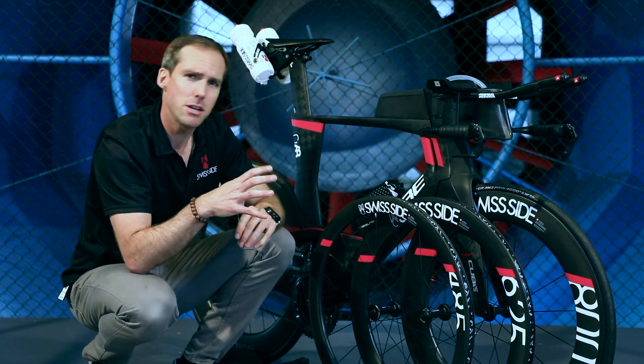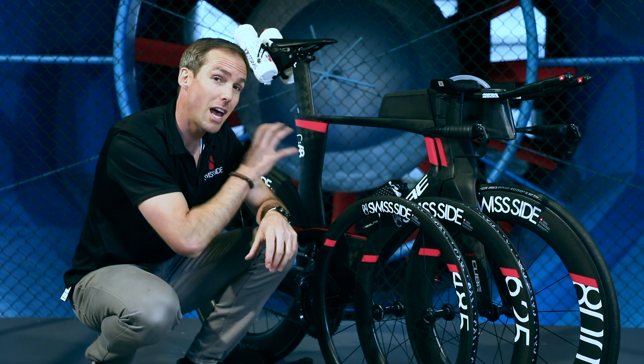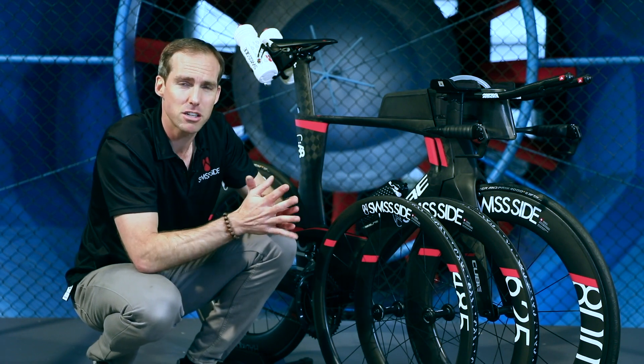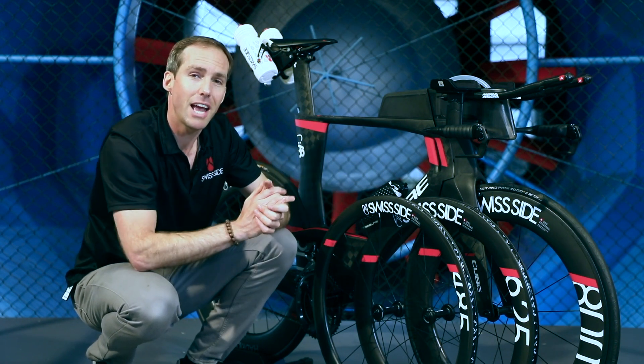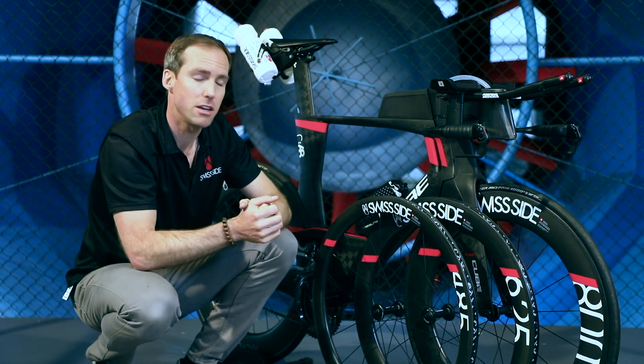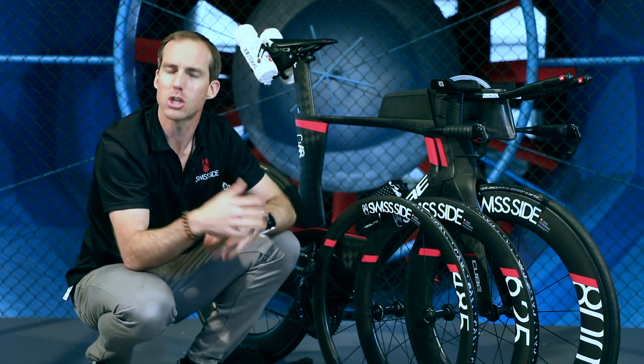Our most recommended and most sold combination is a 625 at the front and an 800 at the rear. The reason for that is you get up to 98% of the maximum performance that you get out of the 800 set, but with around 20% less sensitivity to gusty winds on the front end. So it's a setup which most riders can ride in pretty much any conditions.